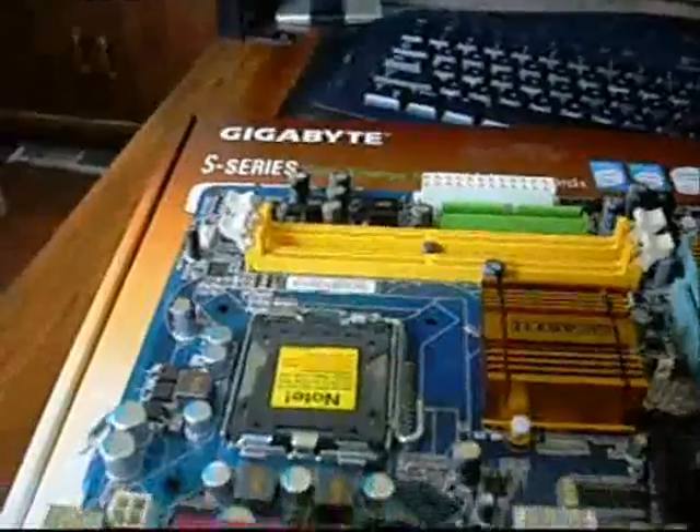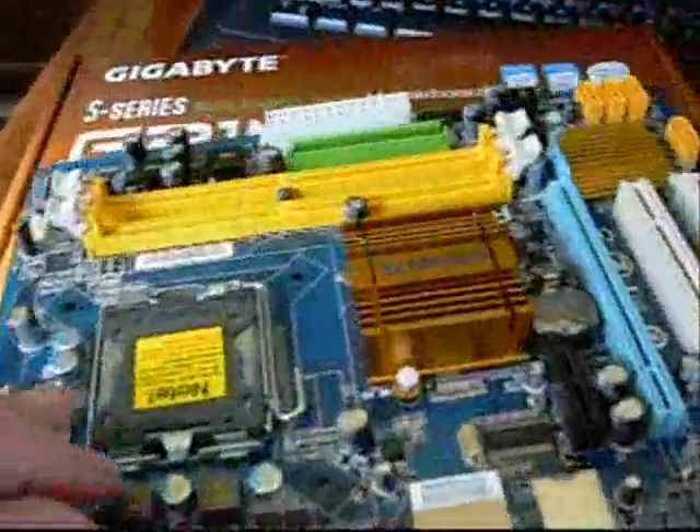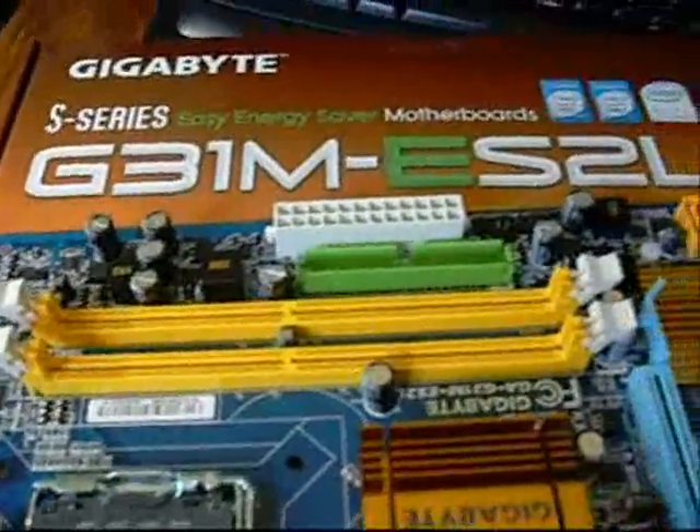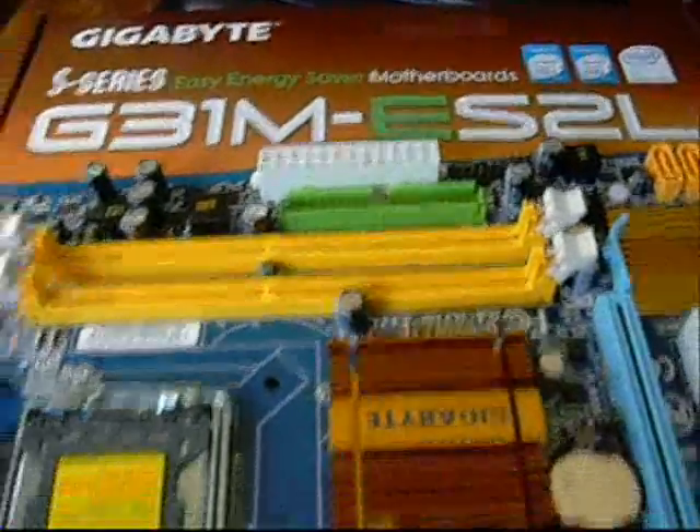Hey guys, I got a new motherboard in today I wanted to show you. This is the Gigabyte S Series, the G31M-ES2L.